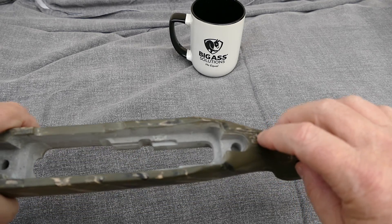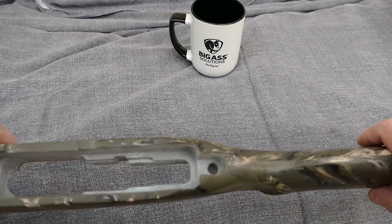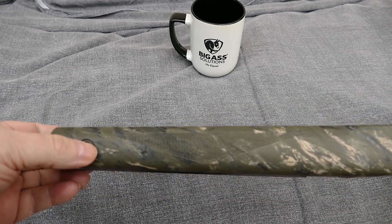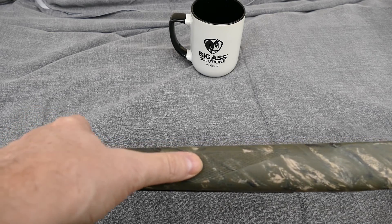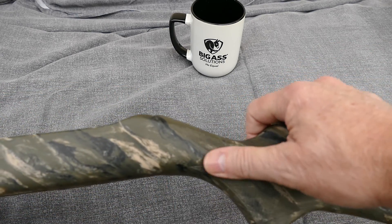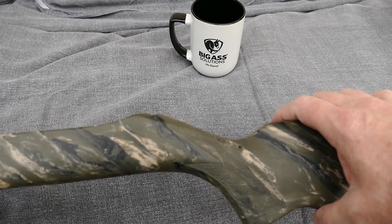I talked to them about putting in the escutcheon — I thought they were going to do that but they didn't. You can see some checkering up here that's been molded into the front, and it's also got some checkering around the pistol grip.